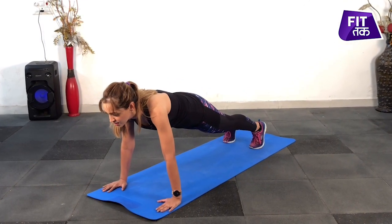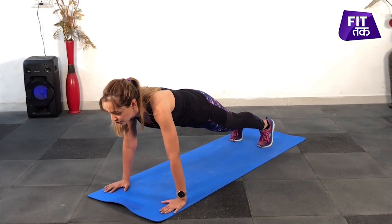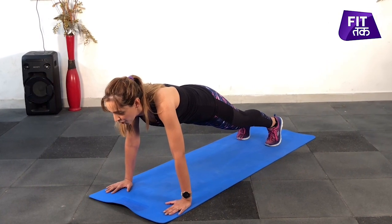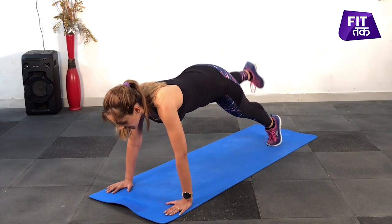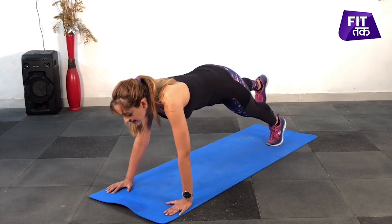And start. One, two, three, four, five. Stand on your right leg, raise your leg, get it in, take it back.